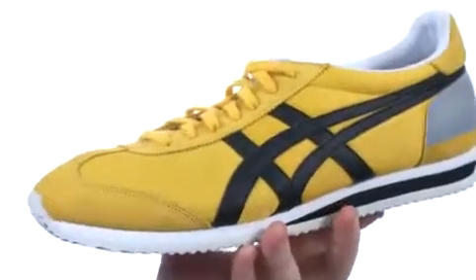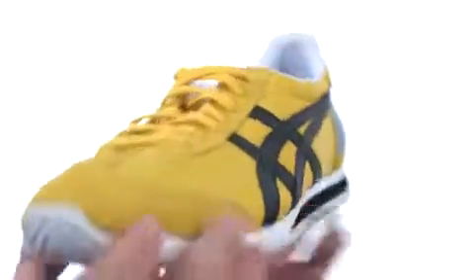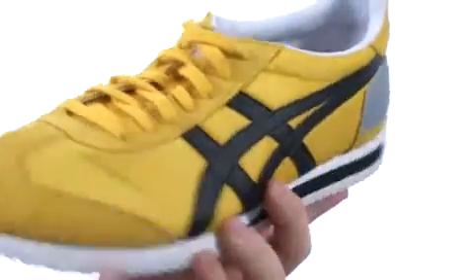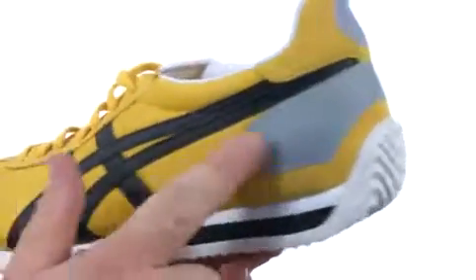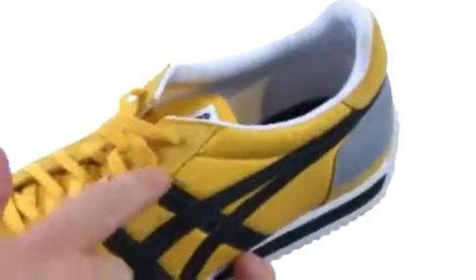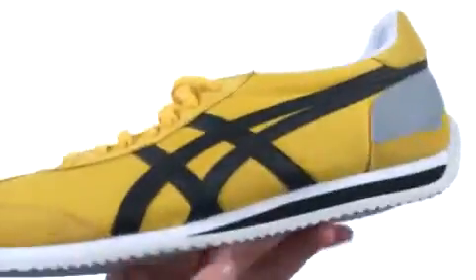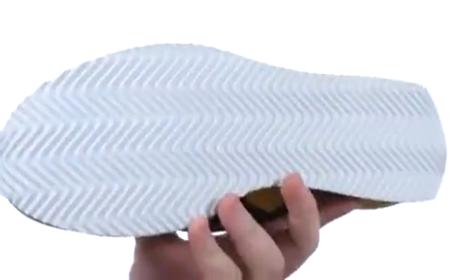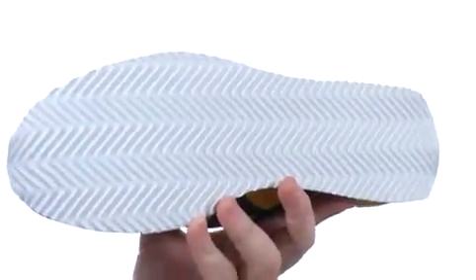This superb sneaker really packs in the classic athletic styling, quite flexible in construction. The upper features a lightweight and breathable mesh, with plenty of detailed stitching throughout. You've got a lace-up closure to provide a proper fit, a lightly padded collar for added comfort, a nice thick midsole to absorb some shock, and on the bottom, a super sticky rubber outsole.